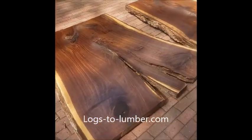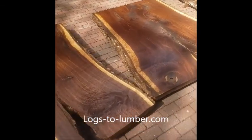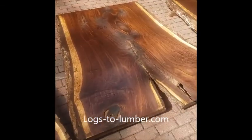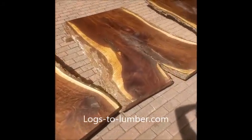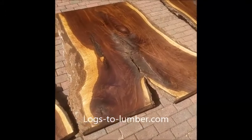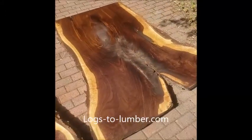They're so damn big, they're hard to get all in one shot here. We've got three more inside.